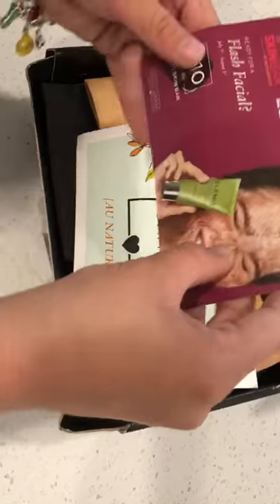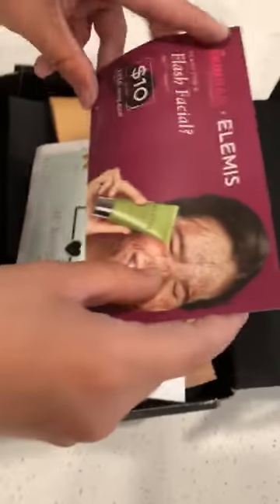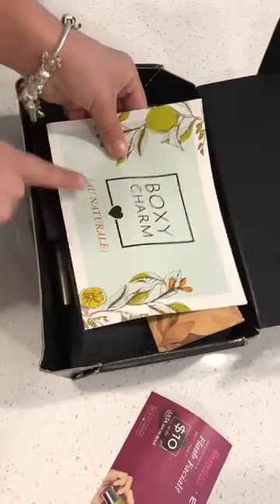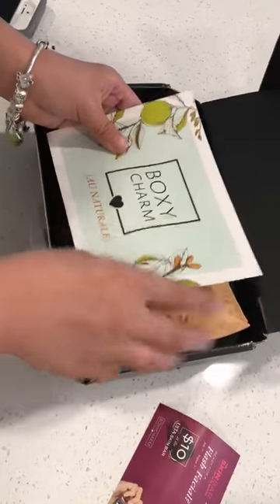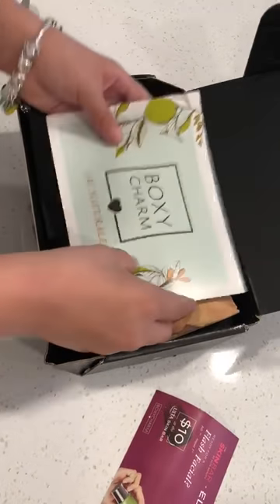First we got this flash facial skin bar — yeah! And we got the BoxyCharm card that tells you what we got, but I don't want to show you that because I'm going to show you myself.